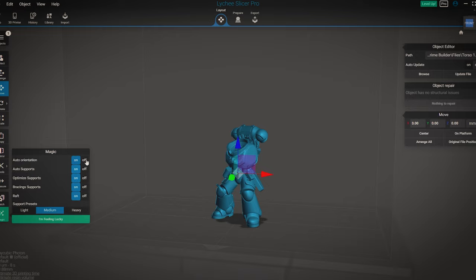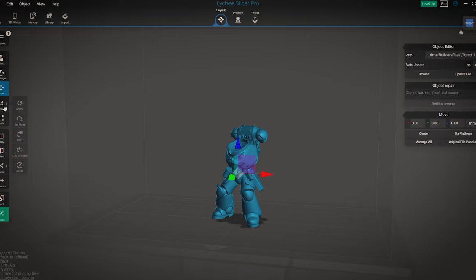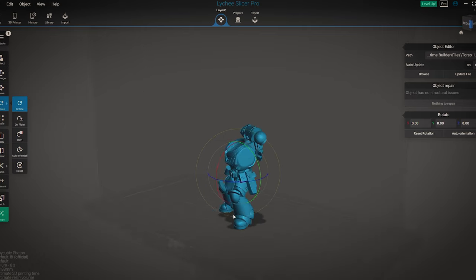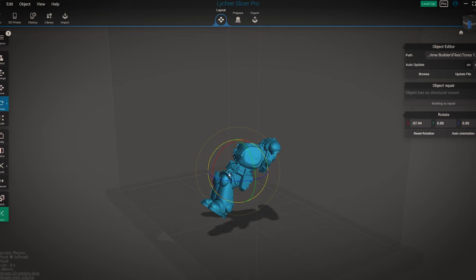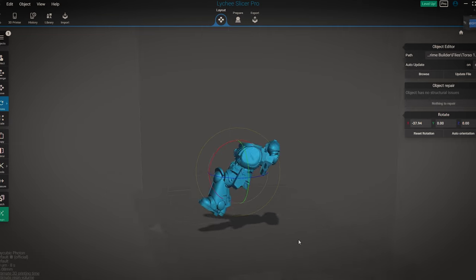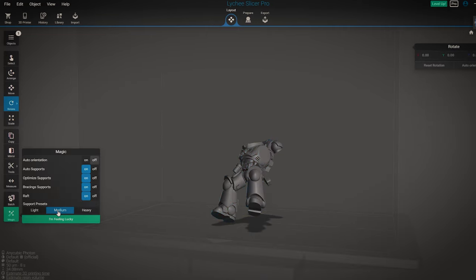Although slicers are getting smarter, they still orientate models in terrible ways. The best way to orientate your model is to use the rotate tool and lean the model back between 15 and 40 degrees. Having your models like this lowers the suction force on the model while it prints, which means the chances of success are greater.